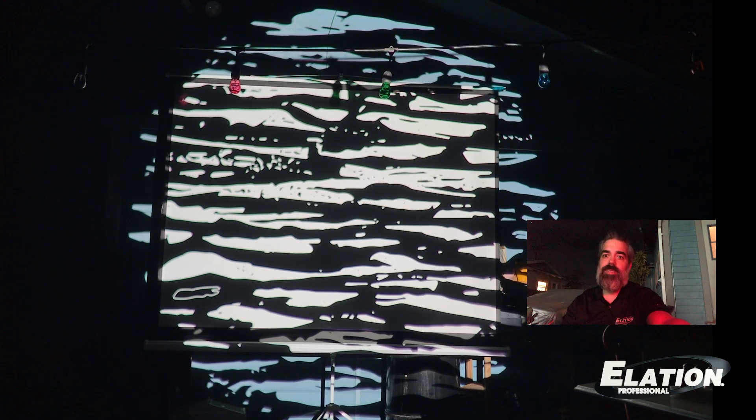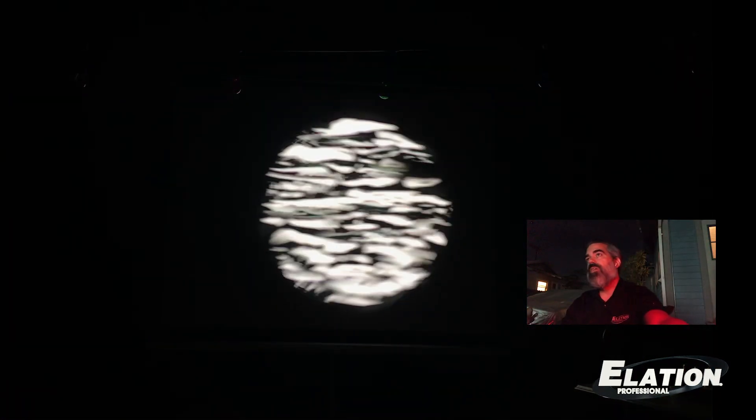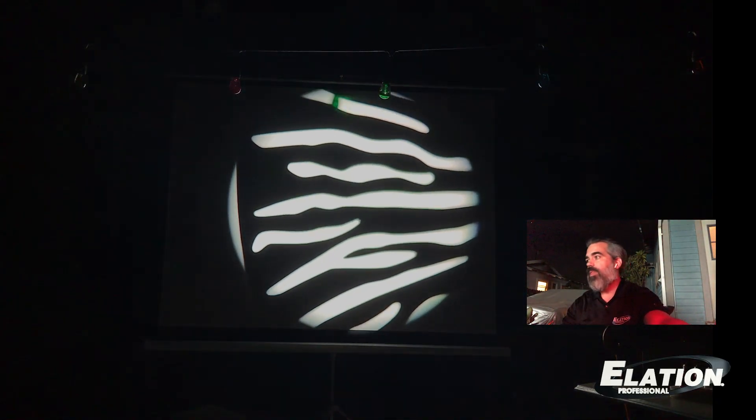The Fuze Spot, of course, is great for theaters. And for theaters you're going to need an animation wheel — and it's a full animation wheel. Here you can see it without a gobo.